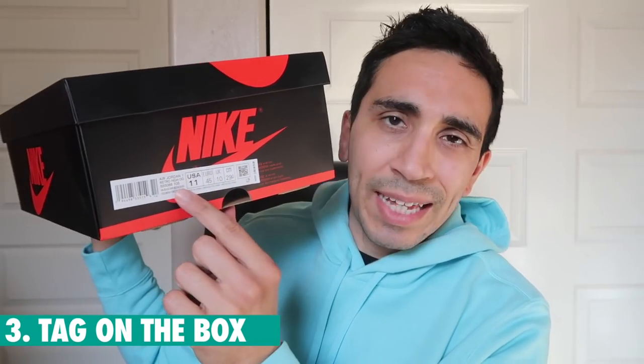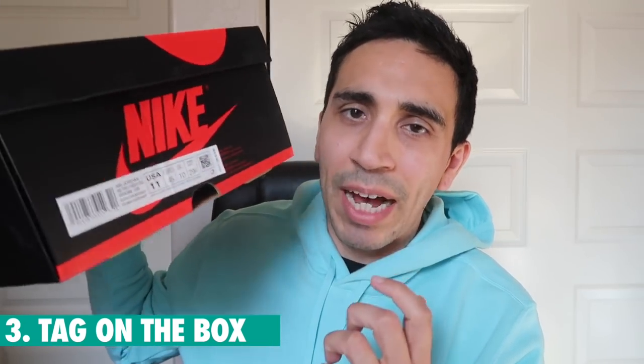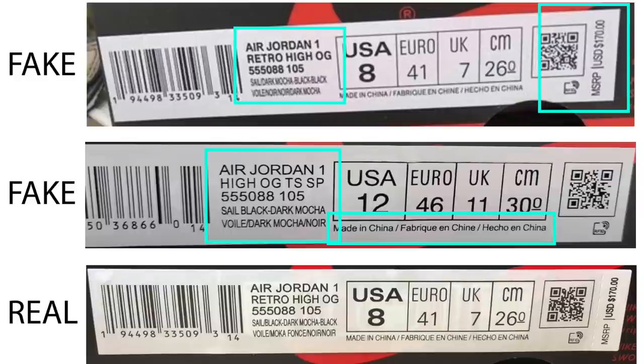Number three: look at the outside tag. First, check if there's an MSRP tag — if it's ripped off, that might be a fake. For the colorway on the bottom it should say "Sail/Black-Dark Mocha-Black." It should say "Air Jordan One Retro High OG" — no "TS," no Travis Scott. The "Made in China" part on the bottom line should also be in all caps. I've seen some with mixed lowercase and uppercase, and some fonts are wrong as well.